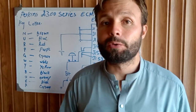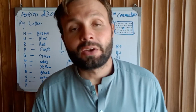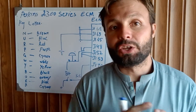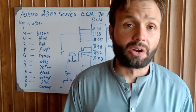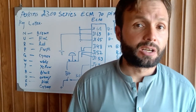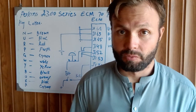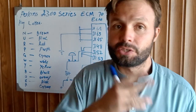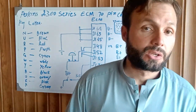We have already uploaded two parts to explain the 70 pin connector, each pin wiring diagram, and which pin is going to attach to each system. If you have not watched part one and part two, please go back and first watch part one, then part two, and then come to watch part three for understanding the complete wiring diagram system.